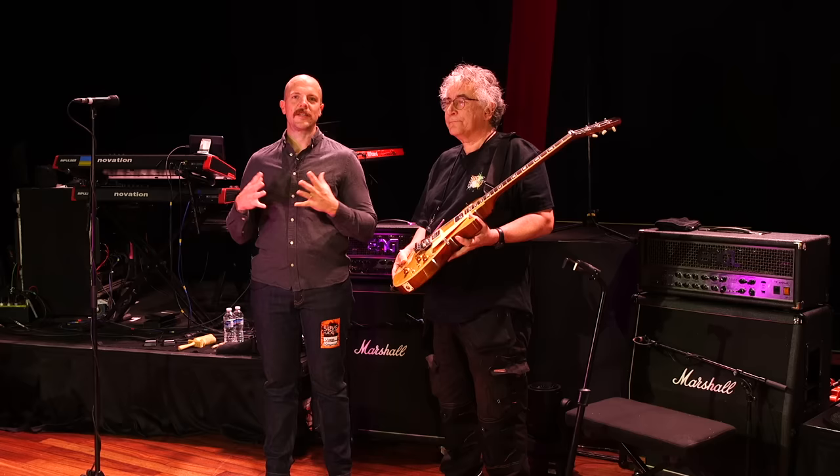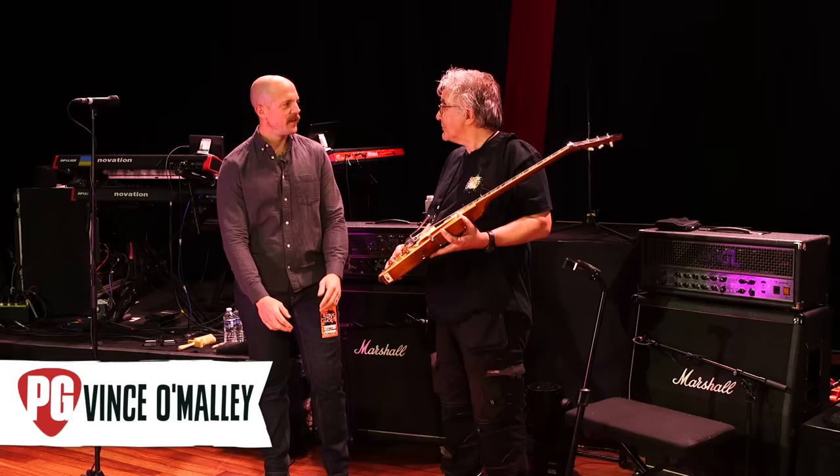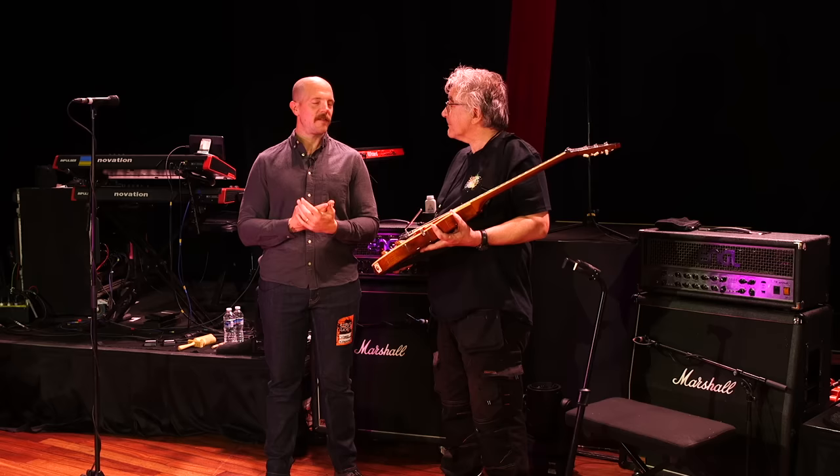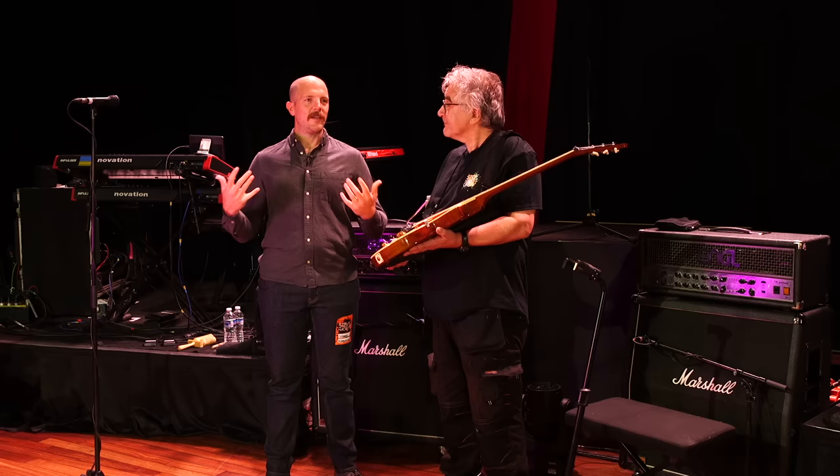Steve is a guitar hero — obviously his time in Genesis, which he's celebrating today with the Foxtrot replay, 50 years of Foxtrot. And then his time with GTR with Steve Howe, and all the other things he's done. He's definitely a guitar hero.